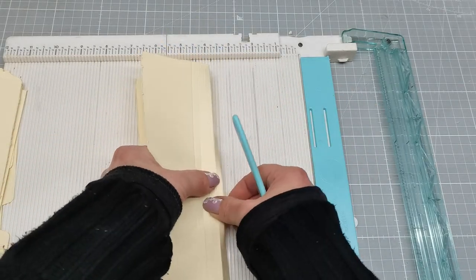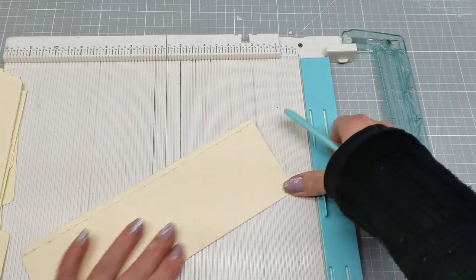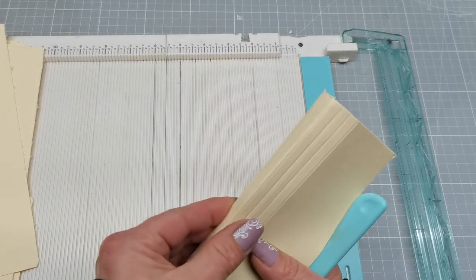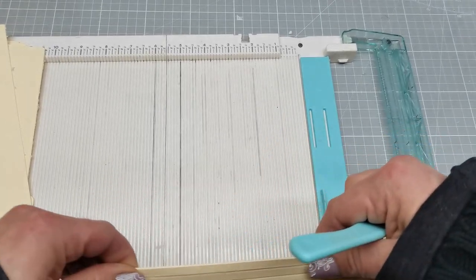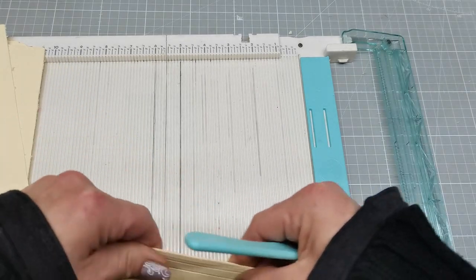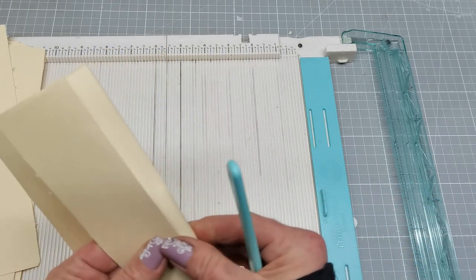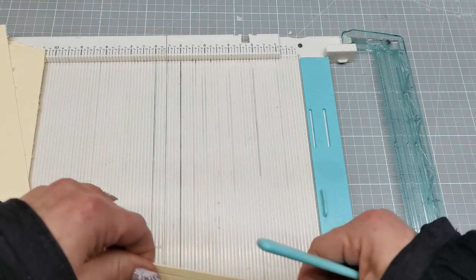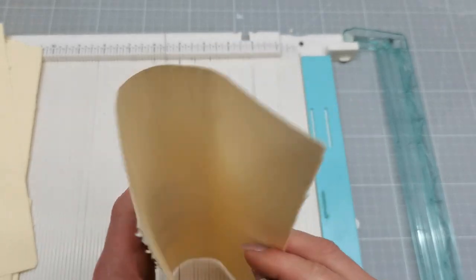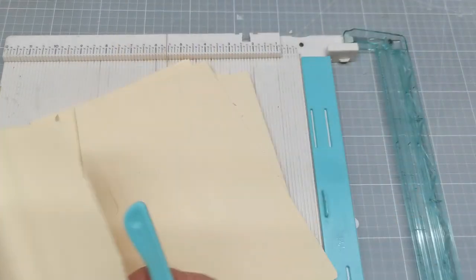I'm gonna grab that black ink and distress all the edges on every single piece I just cut, to match them all together with my envelopes and with that Halloween theme. I have my extra spine prepared and I'm grabbing that black ink to ink everything.